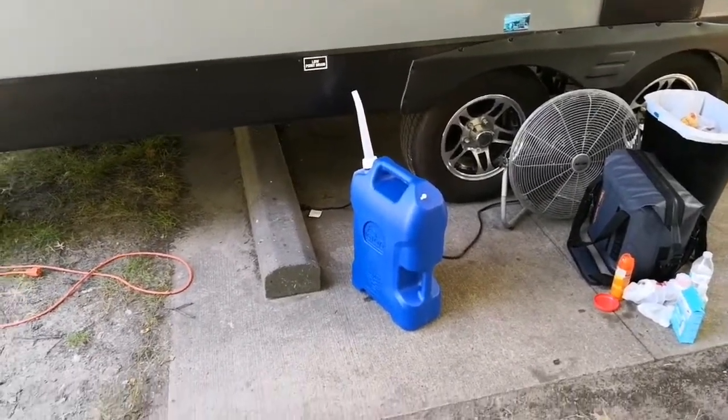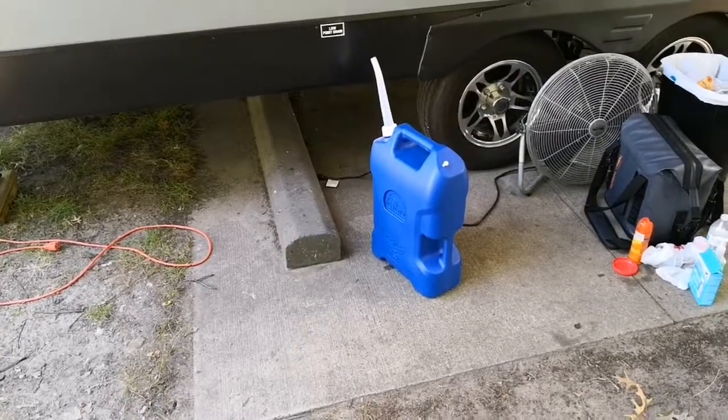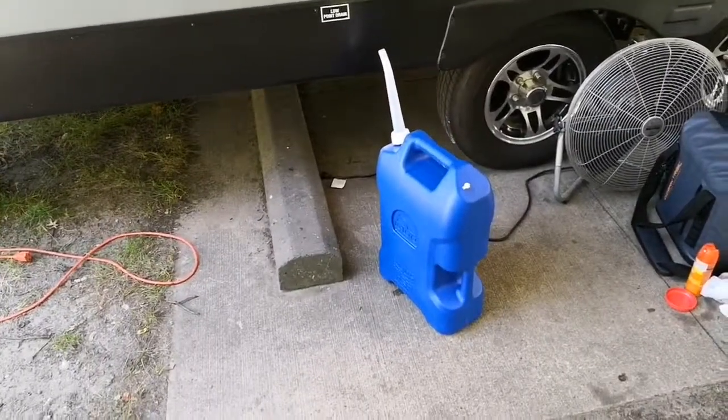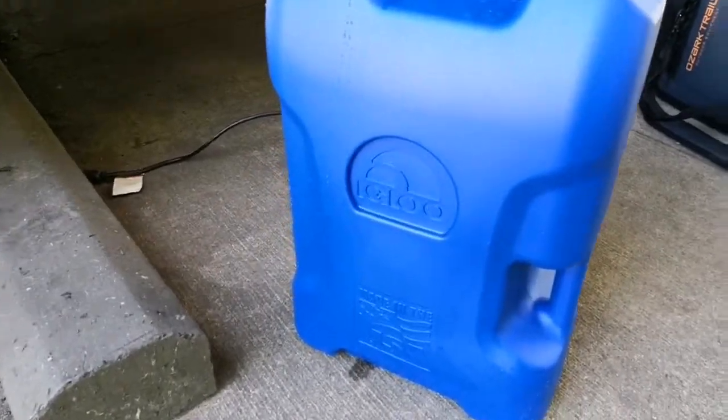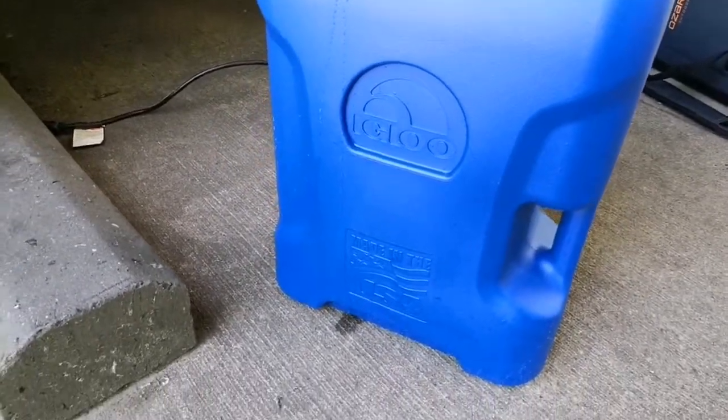We're doing a week-long camp trip up here, but I was going to do a little review on this six-gallon water container. It's made by Igloo — made in the USA, I like that.